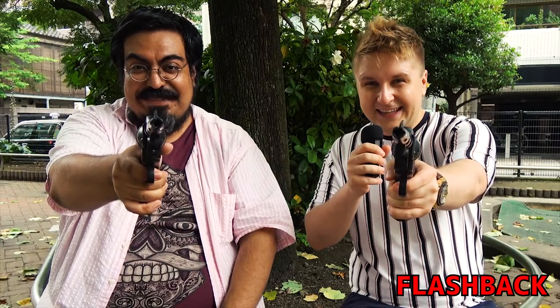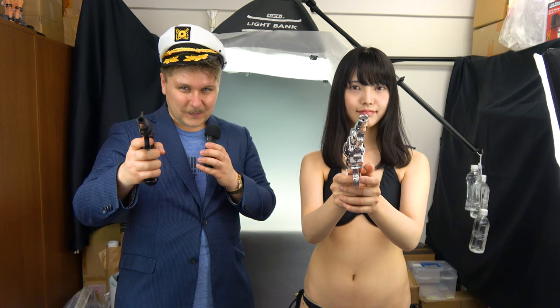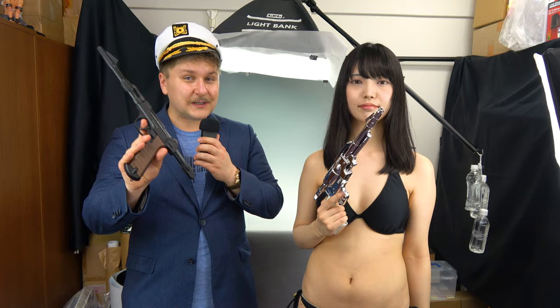And this year, we have two more water guns we want to present to you. These water guns are produced also by Daiki Kogyo, and originally they are from a famous animation series by Reiji Matsumoto.